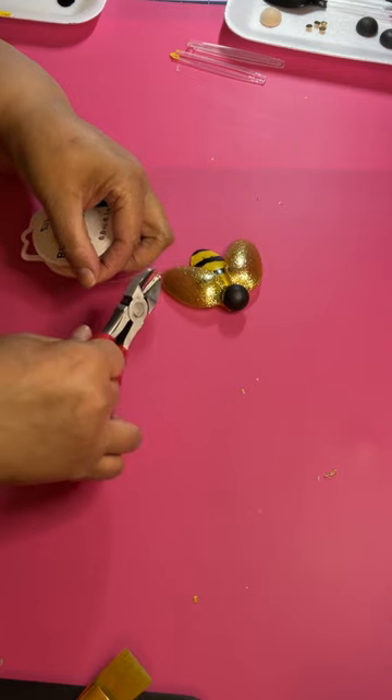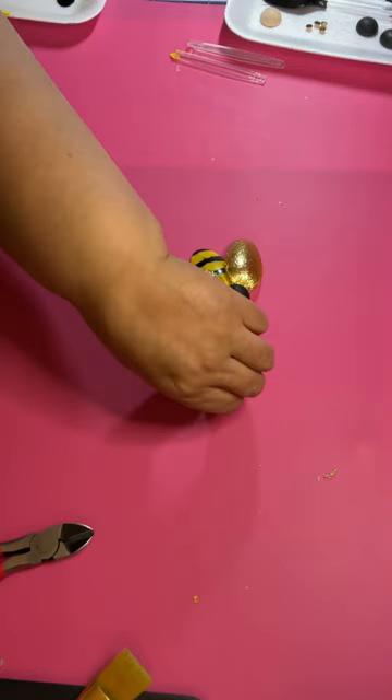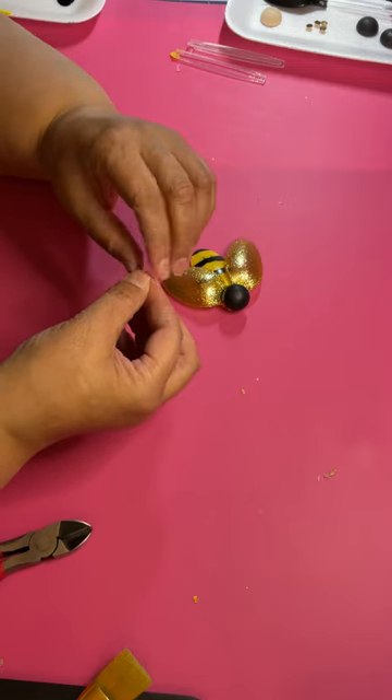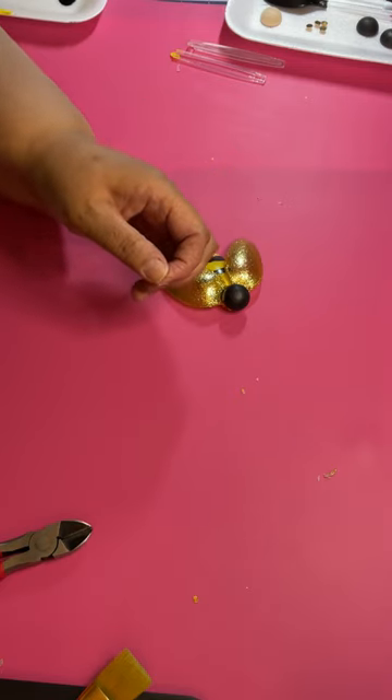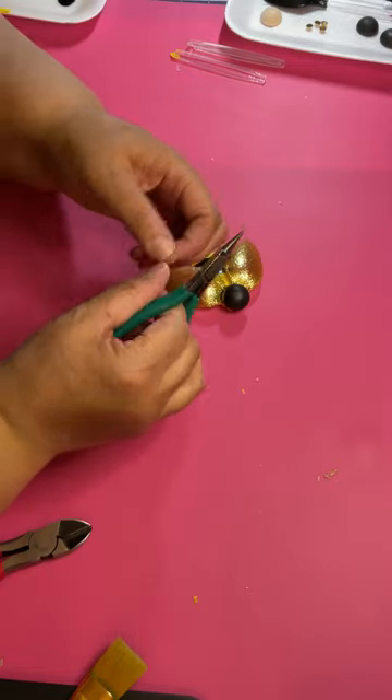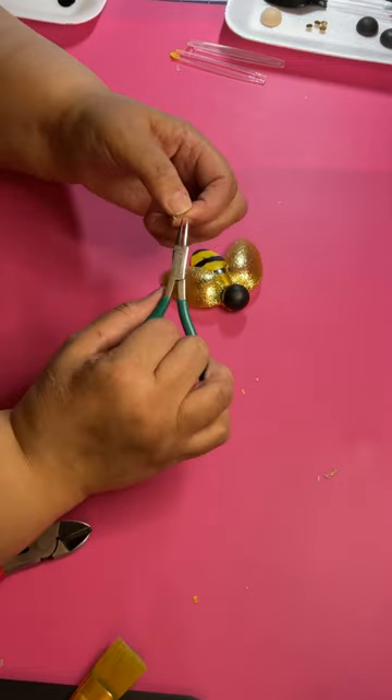So now I got some gold wire and those are going to be the antennas for the bee. It's a very small thin piece and then I just curl the ends.